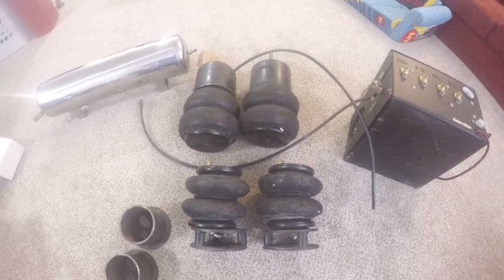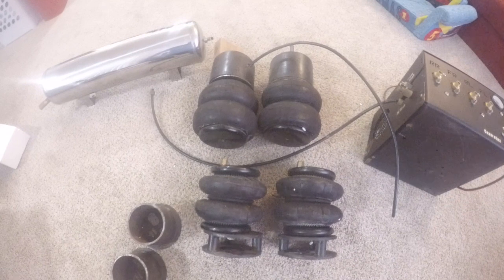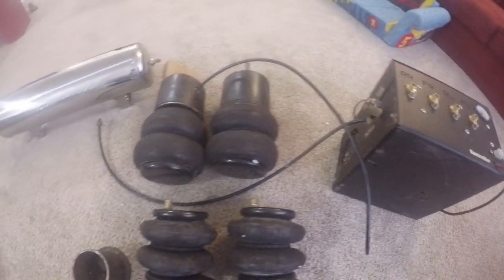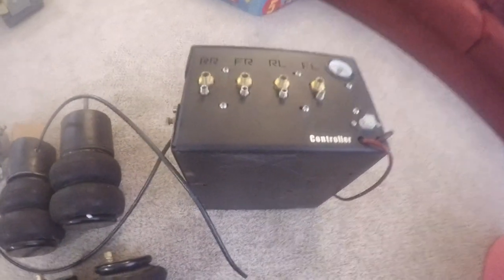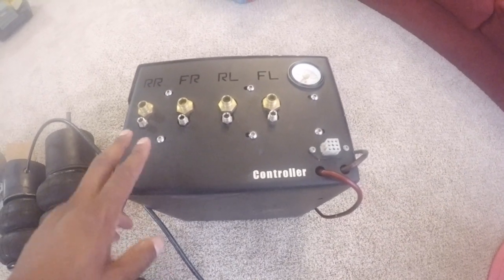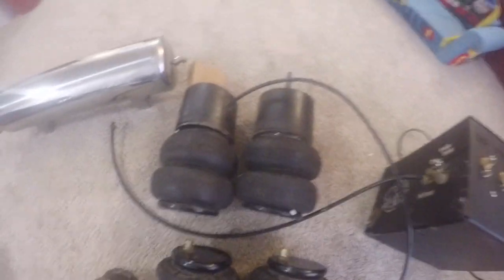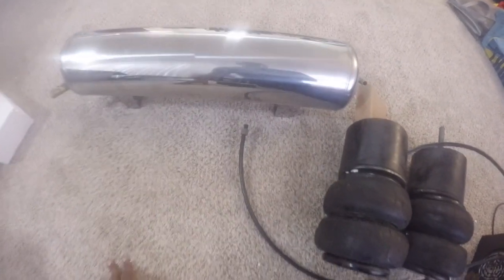Let's see what we got guys. So what I picked up was an Airbagit kit, one of the plug-and-play air suspension setups. This kit right here is the 150 PSI 3/8 valves, with all the brass valves and fittings. It also comes with the DC 480 compressor, complete with front left, right, and front and rear setup, with a pancake as well as the chrome air tank.